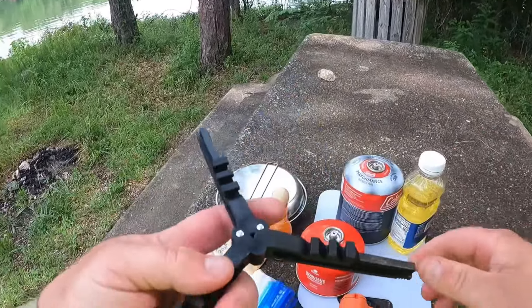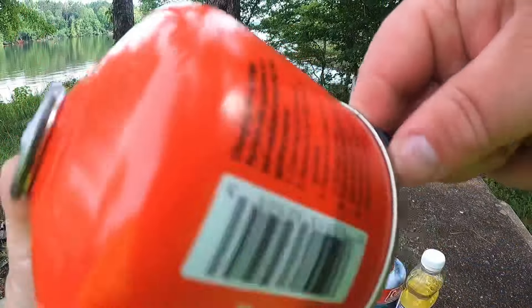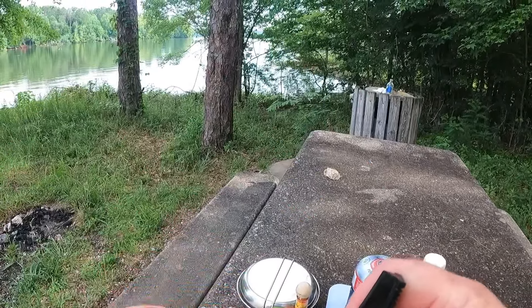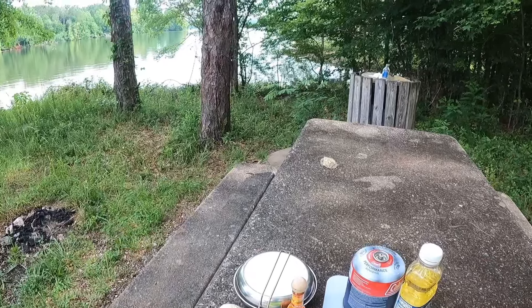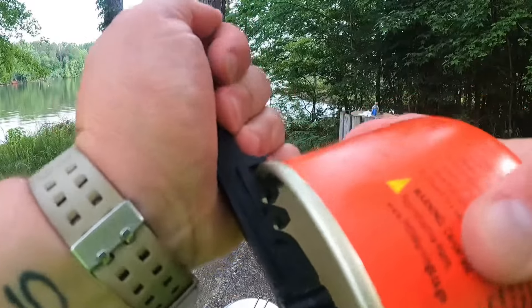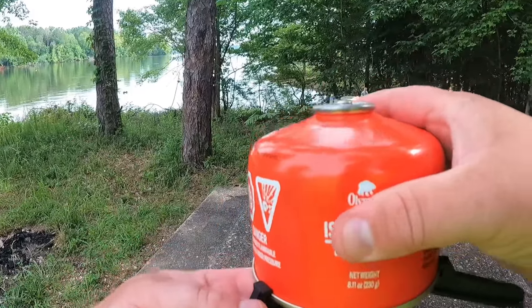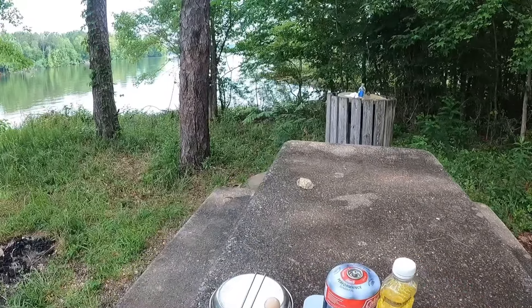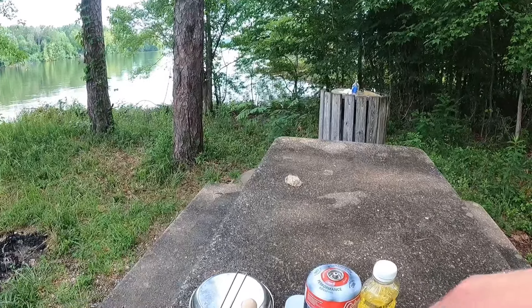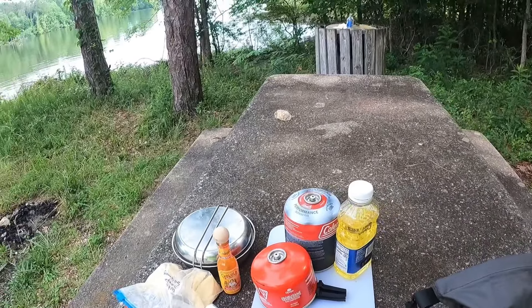This little thing here is to be used with your fuel cans — it's kind of aggravating to get it to work right. There we go, once you snap it down it gets inside that little lip there and holds your fuel can more stable. But we'll leave that for now.